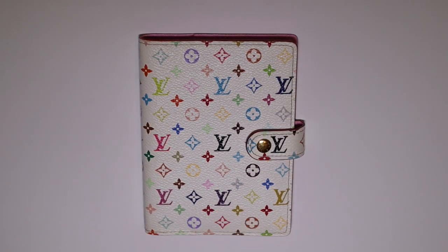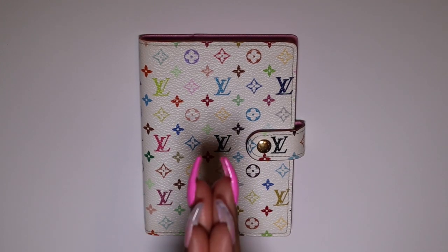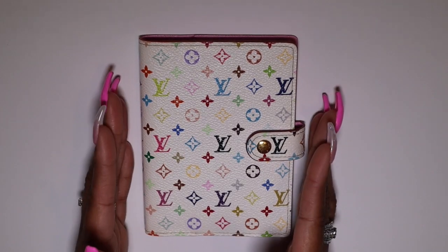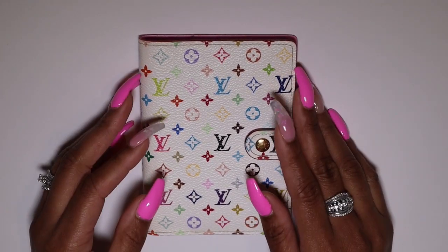Hey y'all, welcome back to my channel. If you're new here, my name is Layla and this is the Just SB family. Here we're going to do planner videos, Louis Vuitton items, plan-with-me setups — anything planner related.